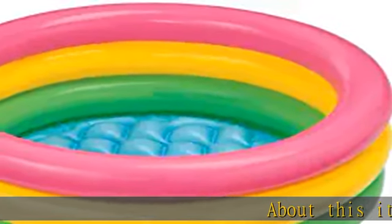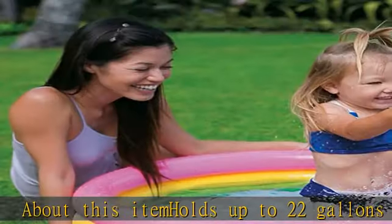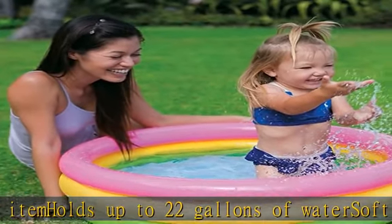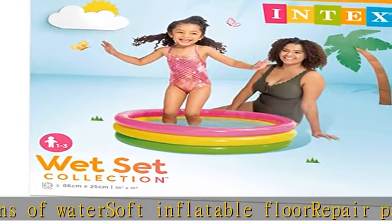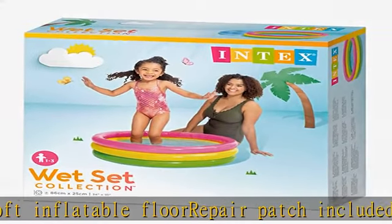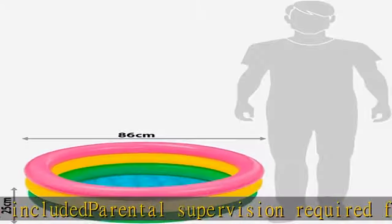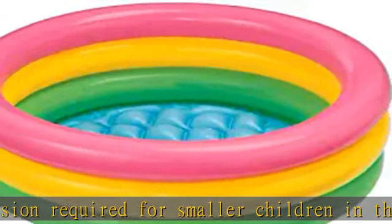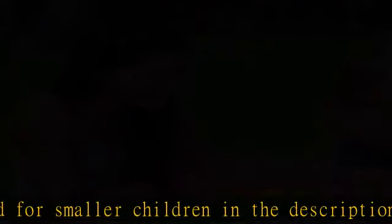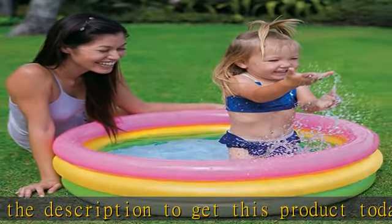About this item: holds up to 22 gallons of water, soft inflatable floor, repair patch included. Parental supervision required for smaller children. Check the description to get this product today at the best price.